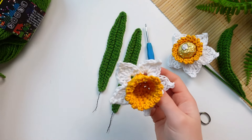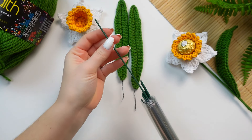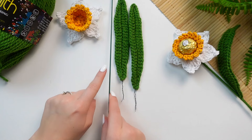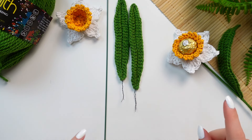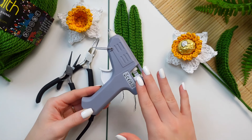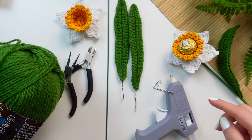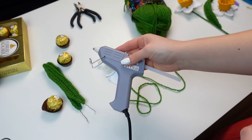Now let's put the flower together. I have the flower, two leaves, and I'm going to be using floral wire — a 2 millimeters one, very sturdy, link in the description from Amazon. I'll also be using a wire cutter, a round nose plier, hot glue, and the same yarn as the leaf so we can wrap the wire with the same yarn.